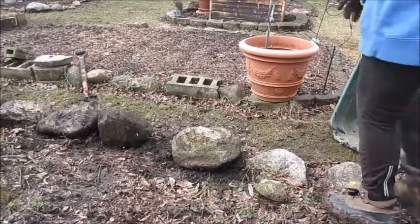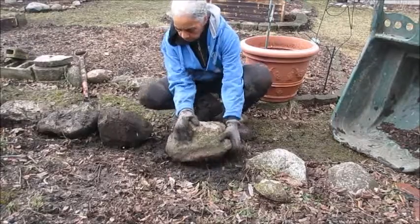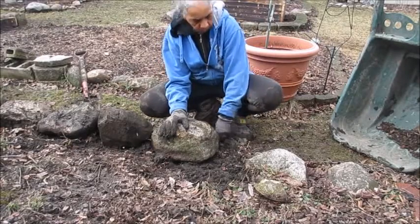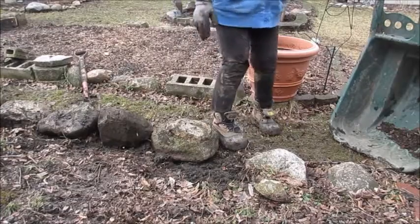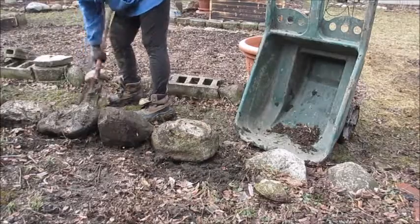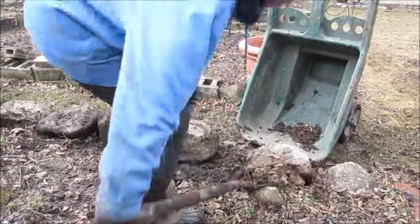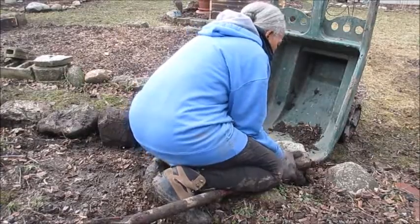As I was working in the yard I thought I should show everyone how I move heavy rocks in my yard. I had moved quite a few of them, and then I said, let me show the women who don't have anyone to help them how they can move heavy rocks around their yard. So this is what I do — I hope you enjoy the video.